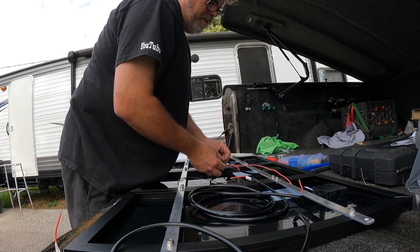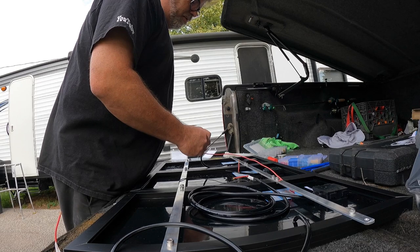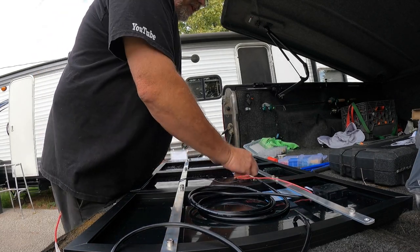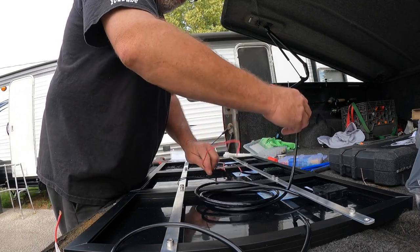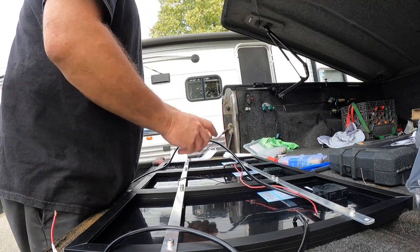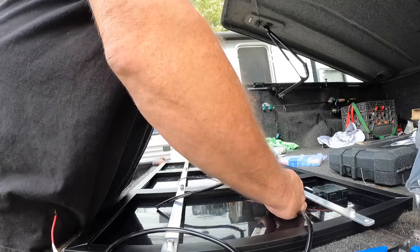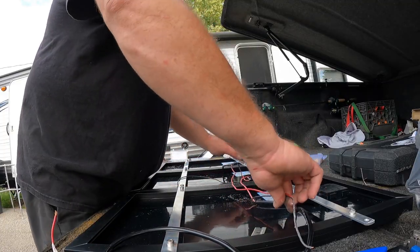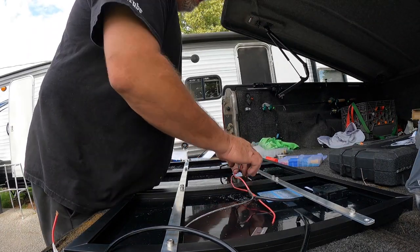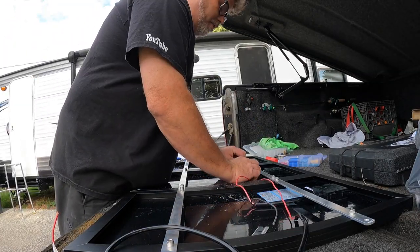Get a little heat shrink on here. I might need bigger shrink wrap — yes I do, but I don't have it. If you have any questions, leave a comment down below and I'll answer if I can. Heat shrink it. Now this negative has got to go to this positive, cut it the same length, then go from here. Negative to positive, negative to positive — that's how it works. Shrink wrap everything.